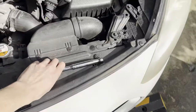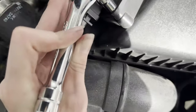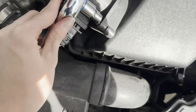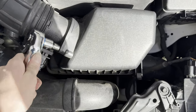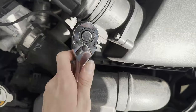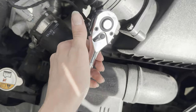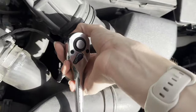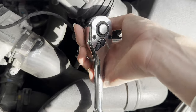Now grab your ratchet — a 10mm ratchet — and undo these bolts. Just get them untightened for starters, and then get this little hose clamp off. Just twist it off like that. Now, don't pull it out all the way, otherwise you won't be able to get the hose clamp tightened again. I'll show you at the end what I mean if that does happen to you.